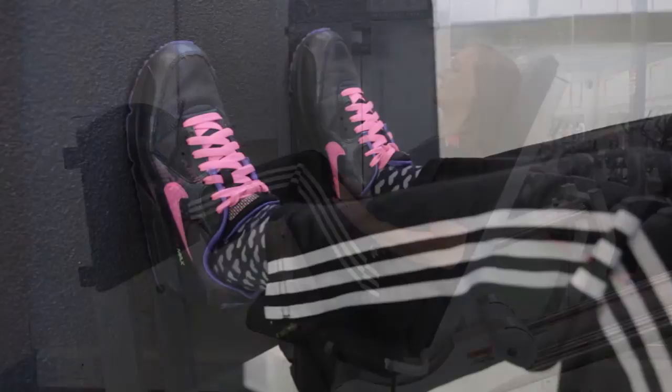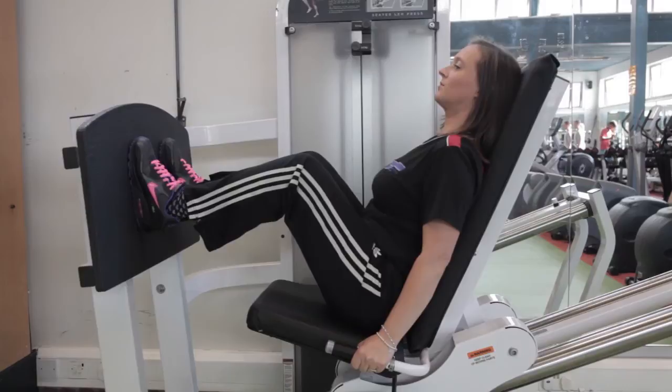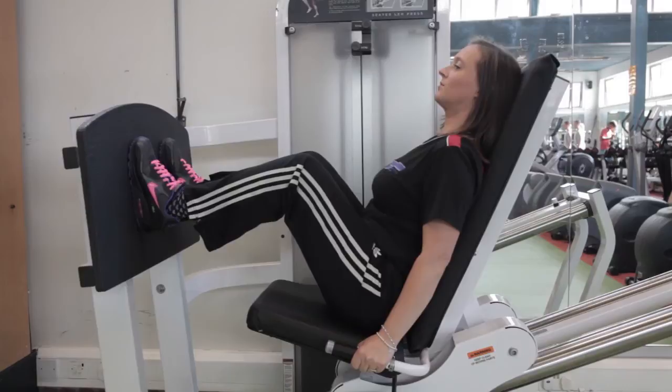Sit on the machine with your feet flat on the panel and hip width apart. Keep your knees bent and in line with your toes. Your back should be fully in contact with the backrest, and your stomach pulled in. Place your hands on the handlebars. Push so that your legs are straight without locking your knees, and release slowly.